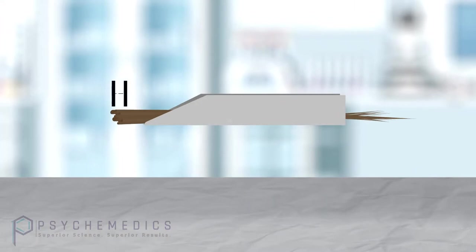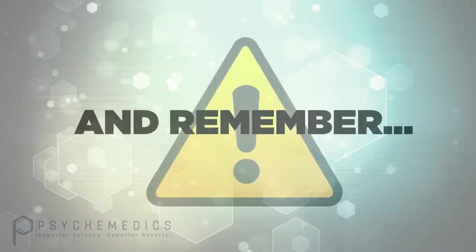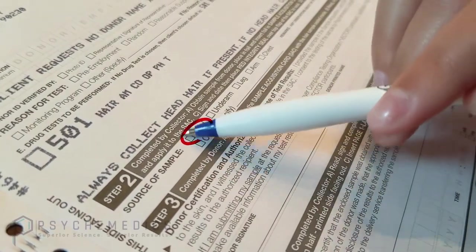Secure the sample in the foil with the root end of the sample toward the slanted end of the foil, with about one-fourth inch of the hair extending beyond the end of the foil. For people with long hair, you will still snip your sample at the scalp line and send the entire length of hair — do not shorten it. You will just wrap the excess around the outside of the foil after you have sealed it. Remember, be sure to mark head hair as the source of collection on the CCF.